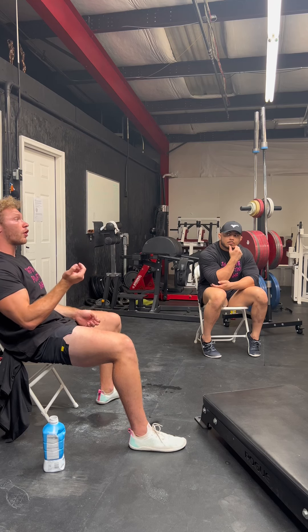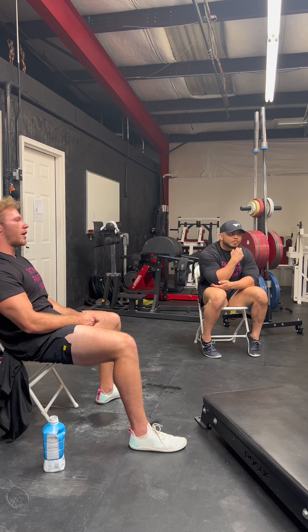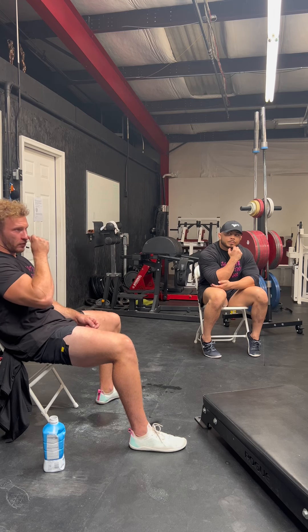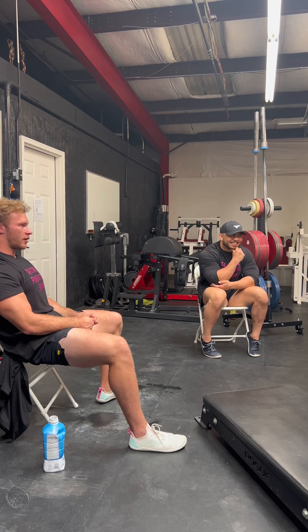The stronger you are, generally the more recovery time you need. Age becomes a variable. Life stressors matter too — one of my friends is a CEO of a big trucking company. He can't spend three hours in the gym, so three days a week focusing on consistency is perfect for him. But if someone is doing cold plunges, blackout curtains, 10 hours of sleep, hitting their protein and creatine — they're going to recover better than the guy who slept three hours and had 10 grams of protein.